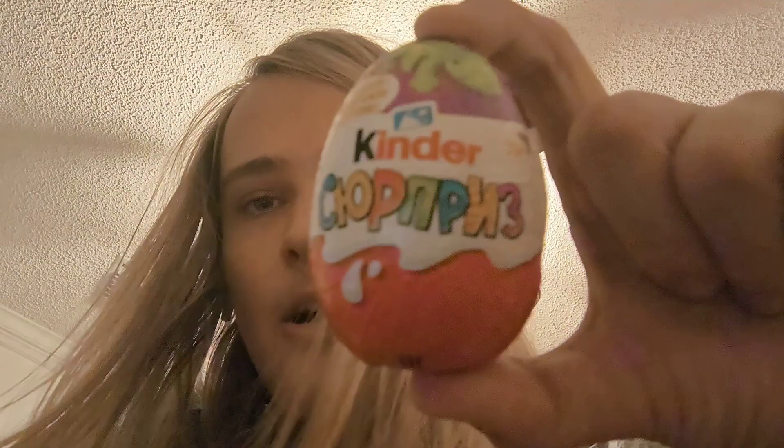I'm back and this time I'll eat a Kinder Surprise. I've had these before and they were really good. It's like chocolate outside and then there's an actual toy inside of the chocolate.